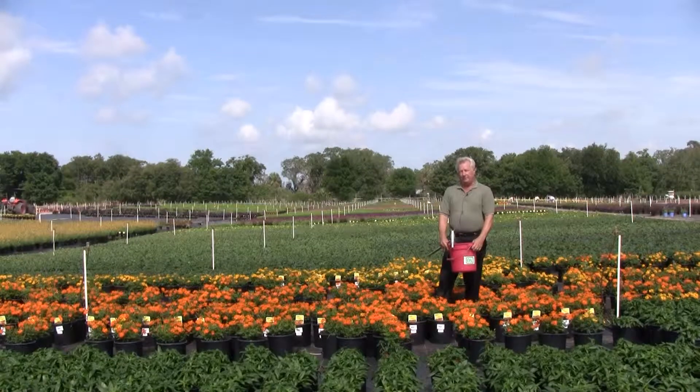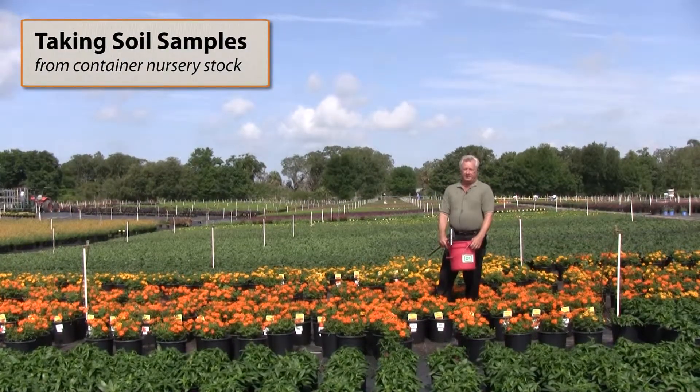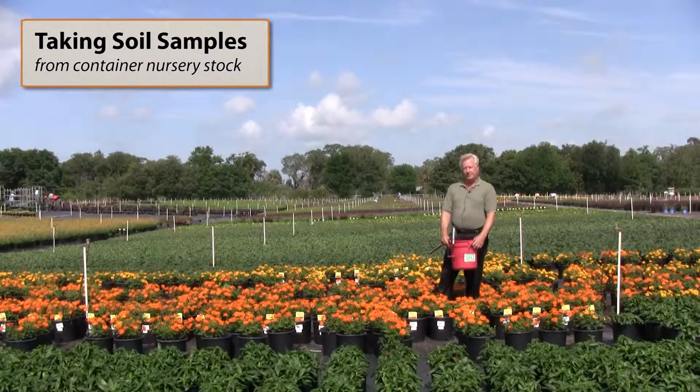Good morning. My name is Lynn Griffith. I'm a tropical plant and soil expert, and I'm going to talk to you today about how to properly take soil samples from container nursery stock.